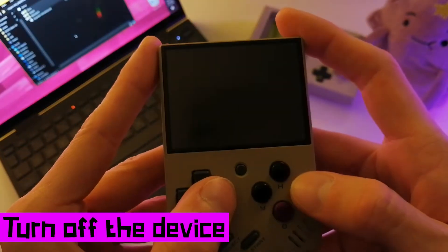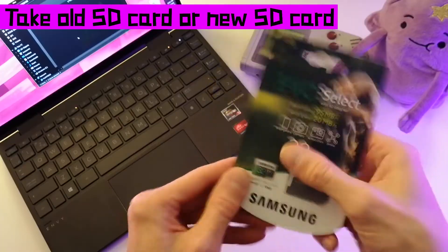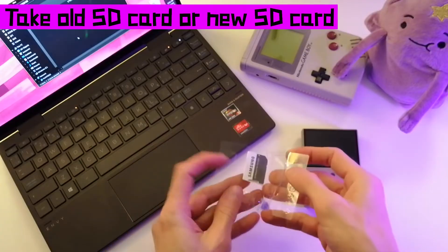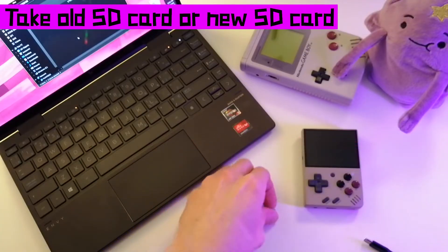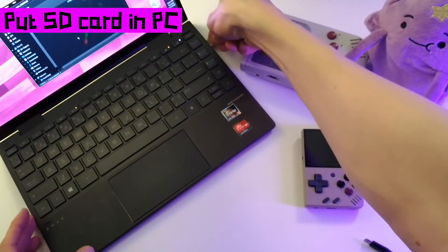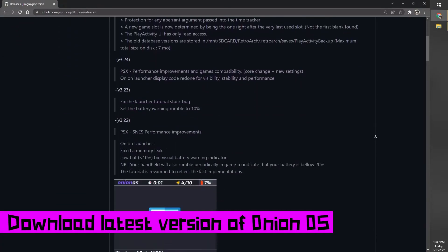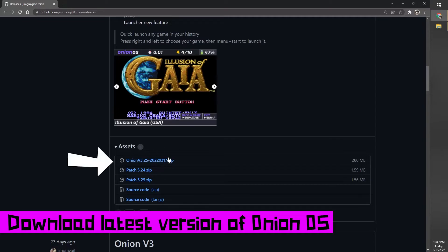Turn off the device. If you're using a new SD card like I am, you'll need to make sure it's formatted for FAT32, or you could use your old SD card. Make sure you back up your save games if you're using your old SD card. Put the SD card in your computer and download the latest version of Onion OS from their GitHub page — there's a link in the description below.